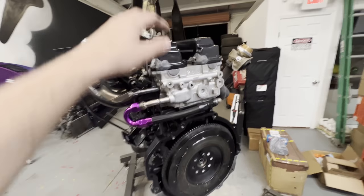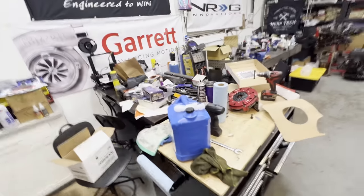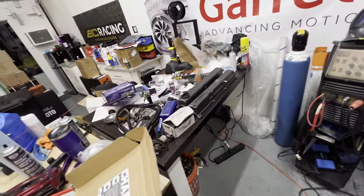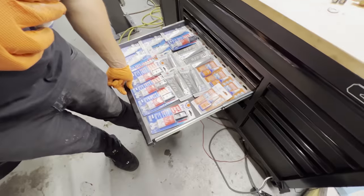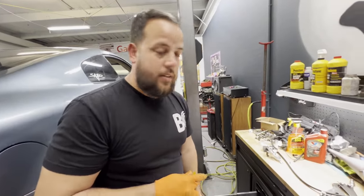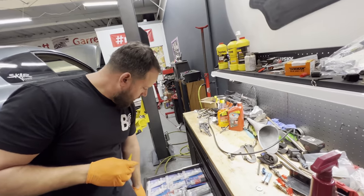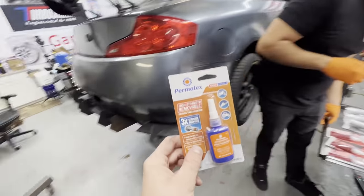Don't mind the nasty valve covers — these are not going on the engine, just covering it until we get the new ones done up. The bungs were not in stock and it's Christmas week so everything's closed. On Monday when we get back from the holidays we'll get new bungs, get them powder-coated, and get them on the engine. Permatex has awesome products — hopefully I can get on board with them one day.